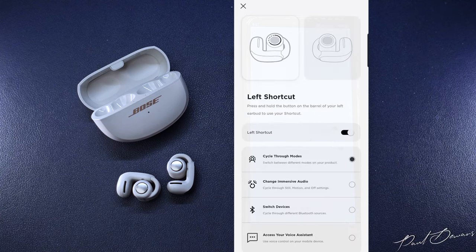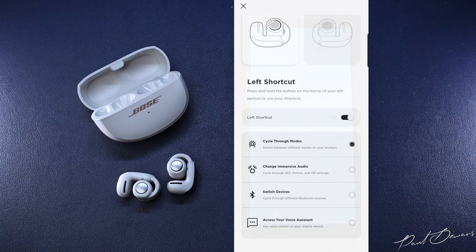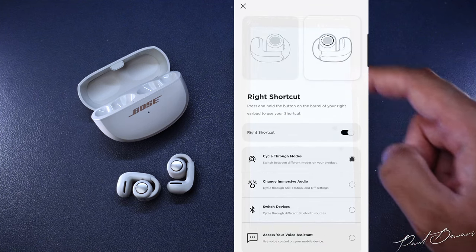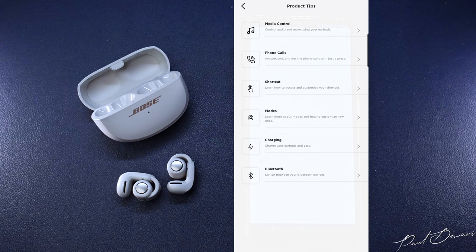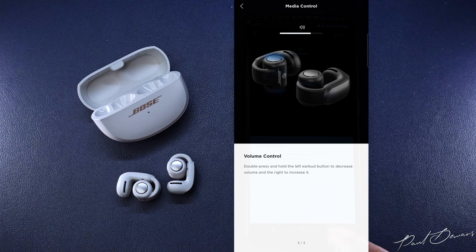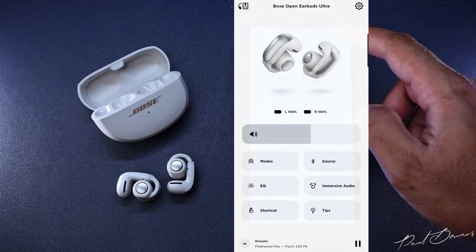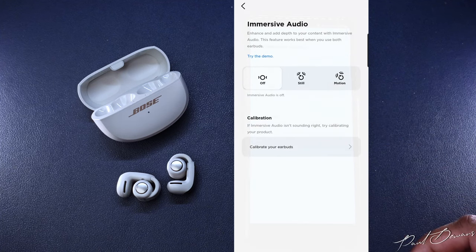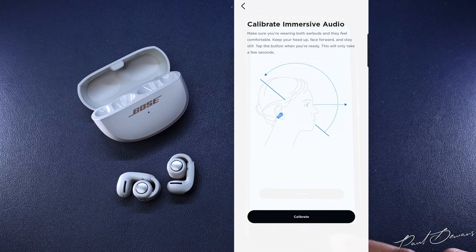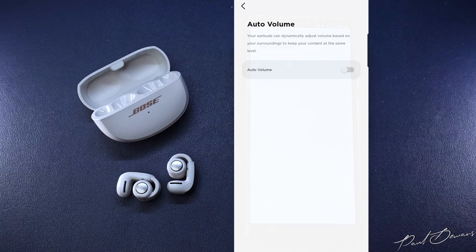In the shortcuts section, you can customize what you want your left or right button gestures to do. By pressing and holding the tactile button on the barrel, you can toggle between listening modes, change immersive audio settings, switch devices, or access your voice assistant — on either left or right earbud. A single tap plays/pauses music or answers/ends calls; a double tap skips to the next track; a triple tap skips to the beginning or previous track. A double tap and hold increases volume from the right earbud and reduces it on the left. A press and hold puts you into immersion or stereo mode. There's also an auto volume option that dynamically changes depending on the environment you're in — it matches the ambience level so you can still hear your media, and it's pretty responsive.